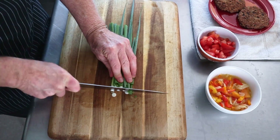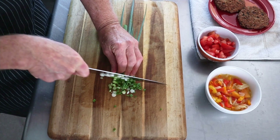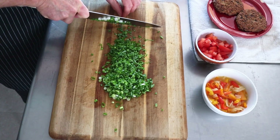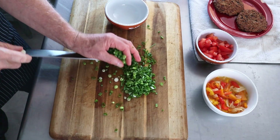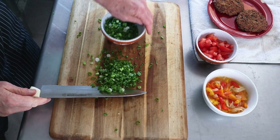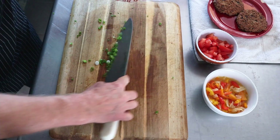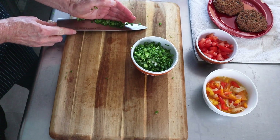Next, we'll take our scallions. Some people will separate the white section from the green section and use them for different purposes, but we'll put it all together. I don't really have a use for the white section separately, so we'll just mix it all together.